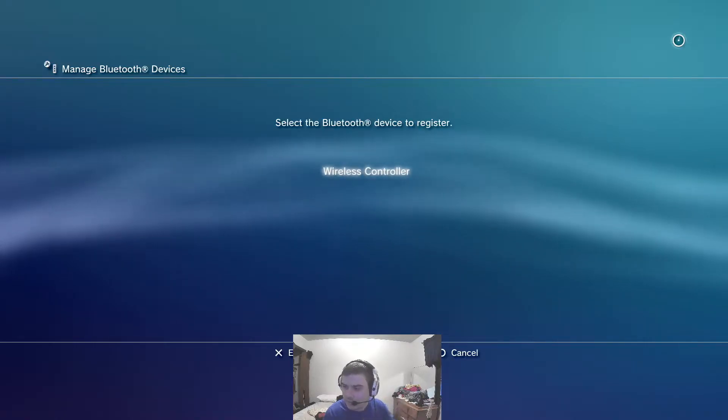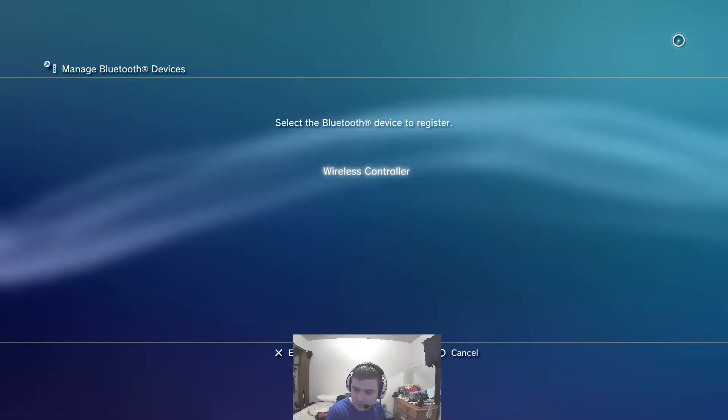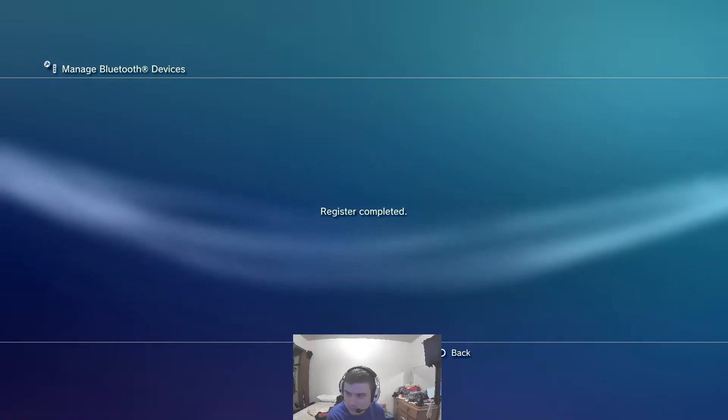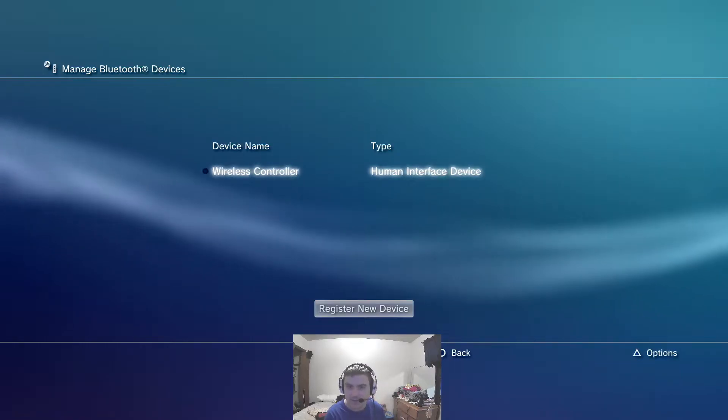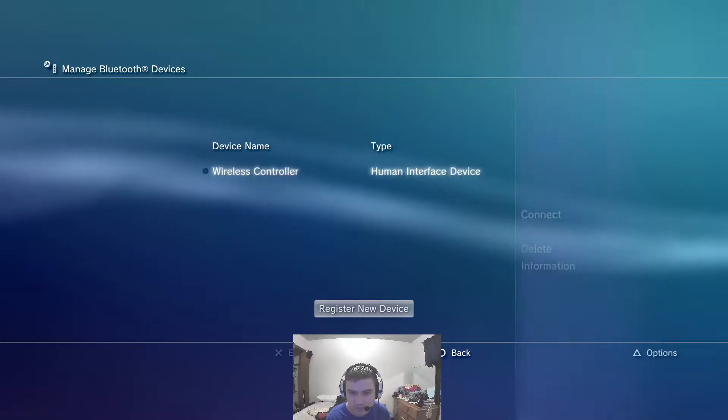As you can see, it's flashing. So I'm going to quickly take my USB cord that's plugged into my PS3, plug it into the controller, and then hit X. And there we go — register complete. The controller is now detected by the console.